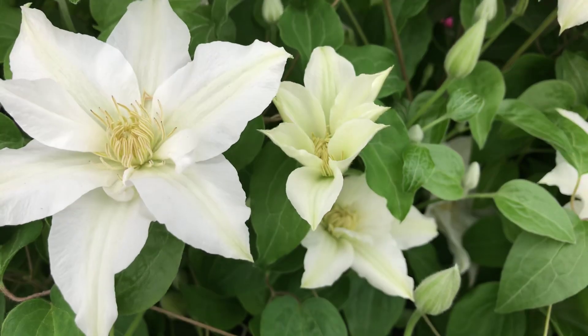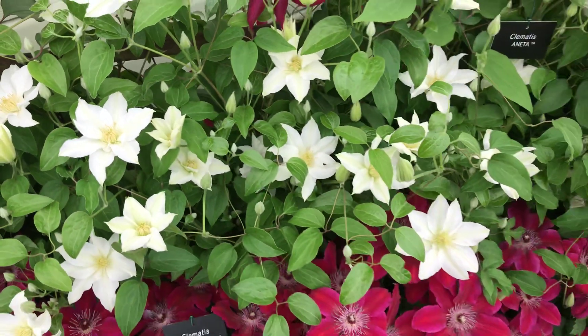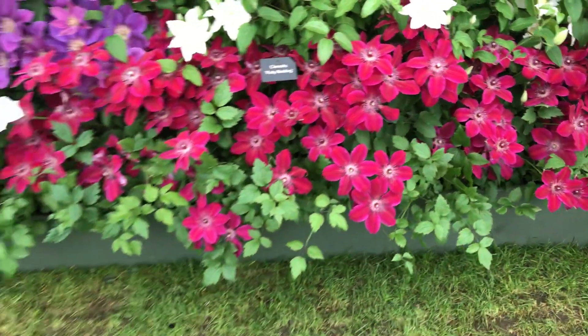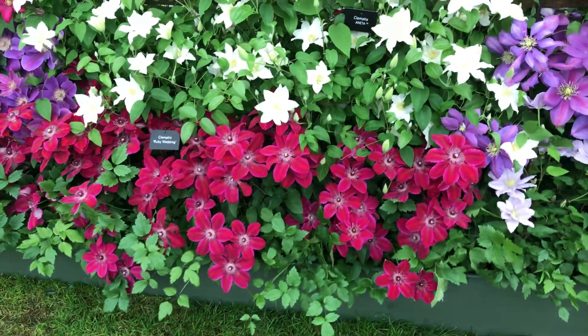You can see some here just opening on the exhibit — it means they're beautiful and fresh. Ruby Wedding. Stunning, absolutely stunning. Look at that. Yeah, I'm really impressed with that.